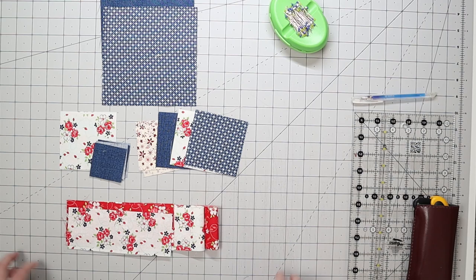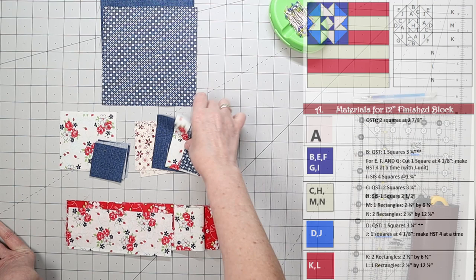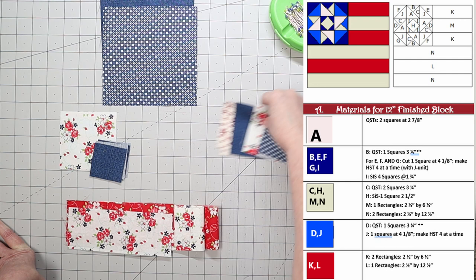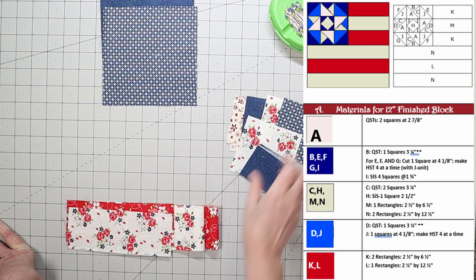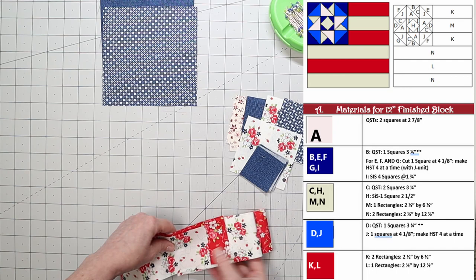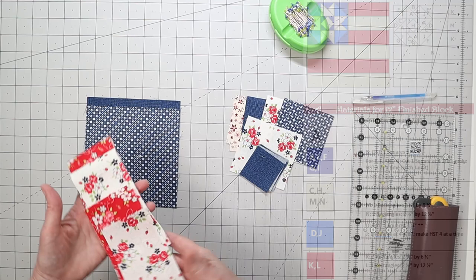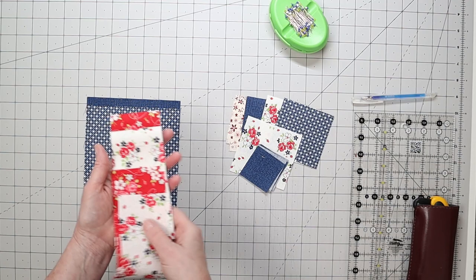For today's flag quilt block, here are the different pieces we're going to use. I'm going to use two light and two dark fabrics for the split quarter square triangle units, then a light and dark for the square in a square units. The stripes will be made up of red and light fabrics. The half square triangles will use two blue fabrics, a medium and a darker version. There's no preparation for the striped units, so I'll set those aside for now.